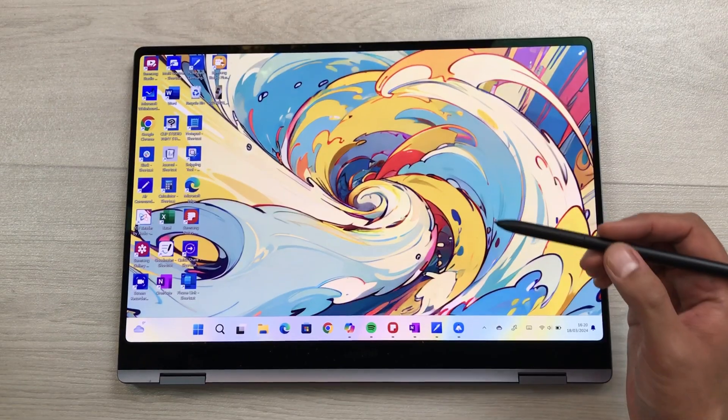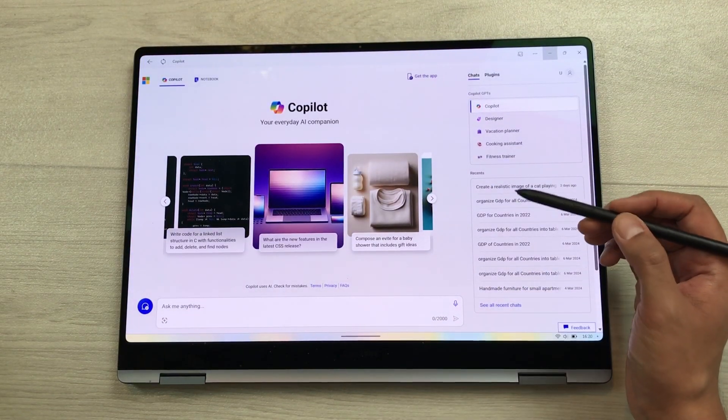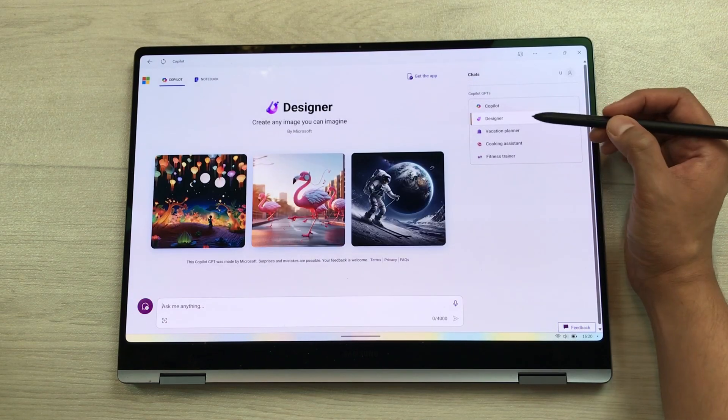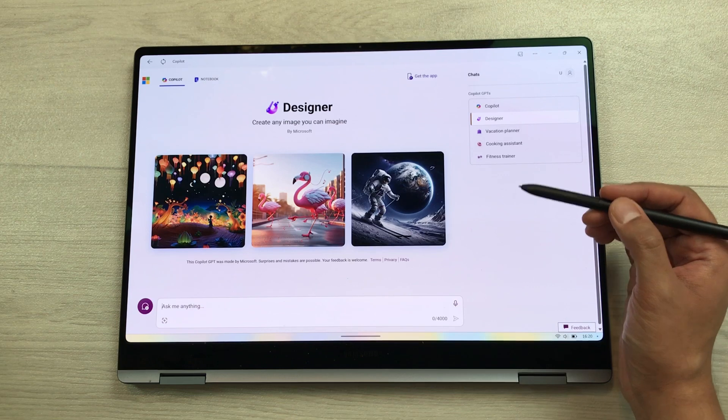You can also use this laptop for different AI features. For example, you can use Microsoft Copilot and access different Copilot GPTs. For example, you can use Designer to create different images using AI, or manage your tasks via quick chat prompts using Copilot.